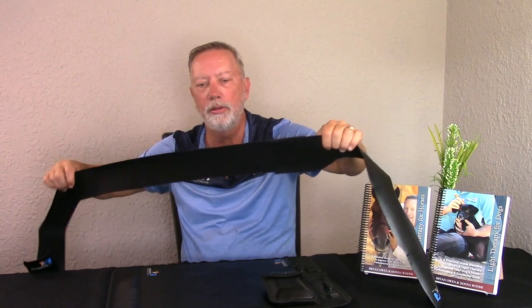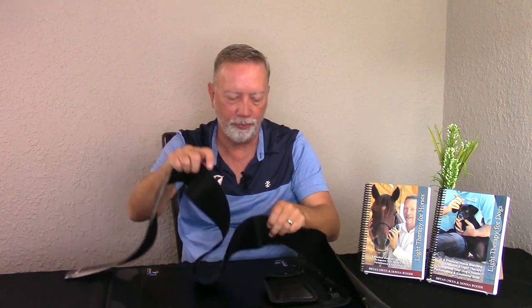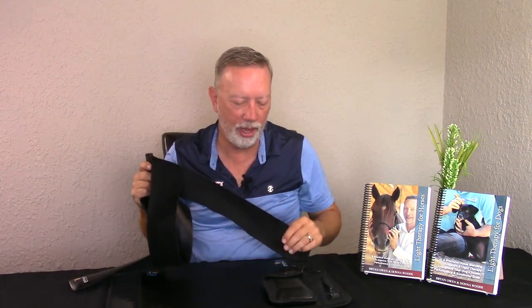The straps are also somewhat flexible, so when the horse breathes it gives, and they don't feel like they're hitting a back cinch. I've never had any animals actually freak out from having straps on them using these flexible straps. I've strapped thousands of animals, so that's the main use of how these straps work for the large animal.